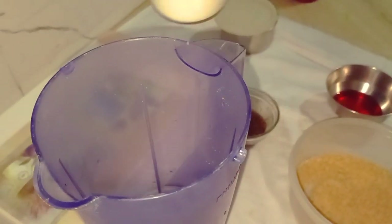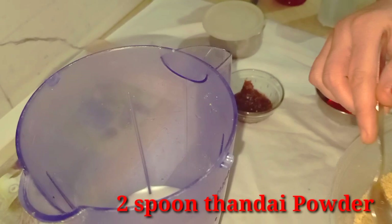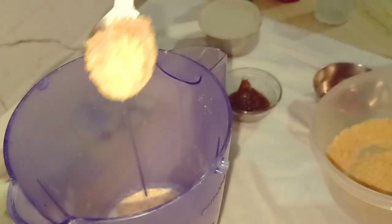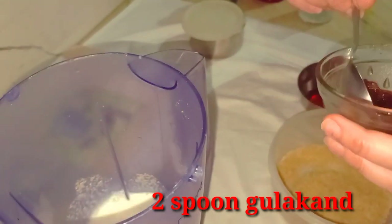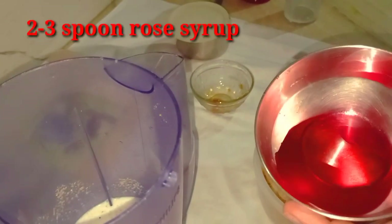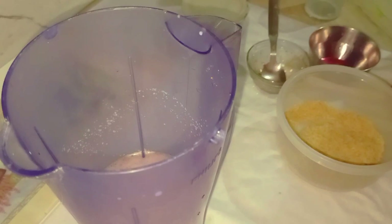I will add 2 chamach powder for roasting. I have given the rose syrup for color. Add 2-3 inches. The rose syrup is very good for color and flavor.